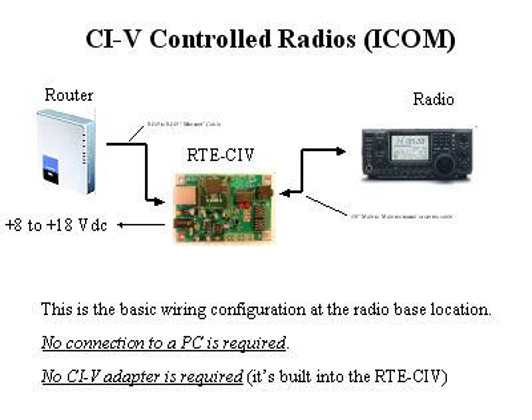For ICOM radios, the setup is very similar except that you use the 1/8-inch CIV style cable. This is a cable that you can readily find at RadioShack stores. You can use either the stereo or the monaural styles. Just connect to the router, connect to the radio, and supply 12 to 18 volts, and you have a connection. No PC is required, and in the case of the CIV controller, you don't need a CIV adapter because it's already built in.